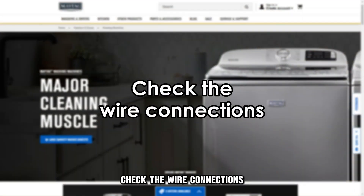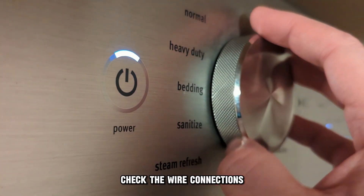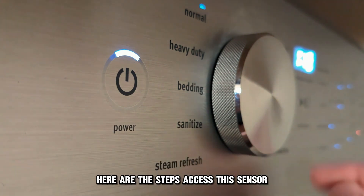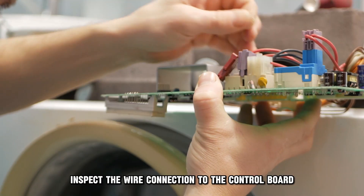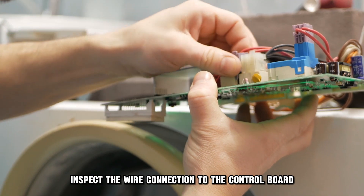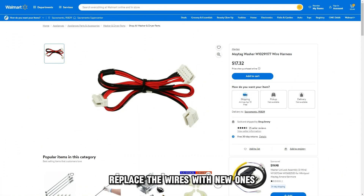Check the wire connections. If resetting hasn't solved the error, check the wire connections. Here are the steps: access the sensor and inspect the wire connection to the control board. If the wires are loose, re-secure them. Otherwise, replace the wires with new ones if they are damaged or corrupted.